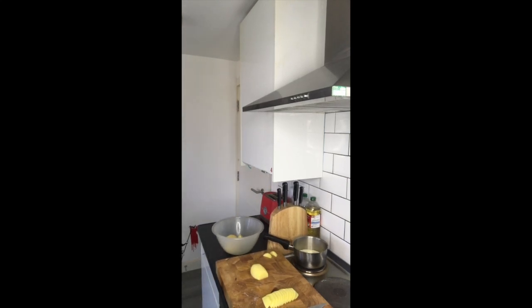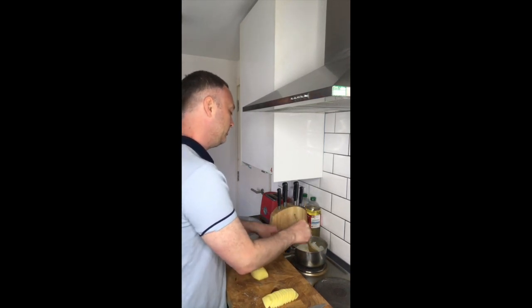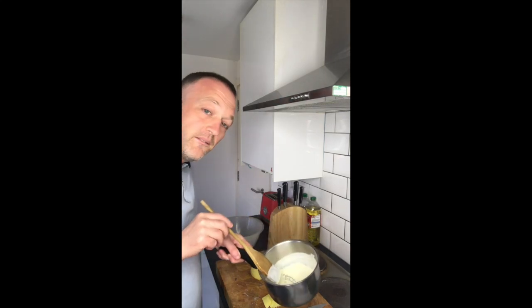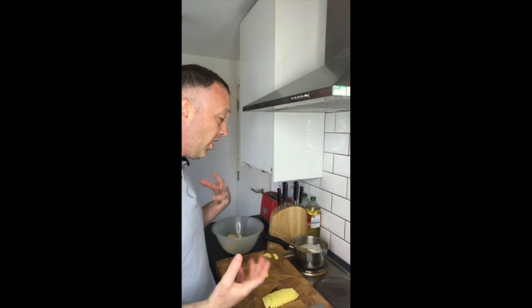I've just got to look over here because the pan's moving - just turn that down a little bit. The cream's going; give that a little bit of a stir, don't want to burn the cream. As soon as it gets to this point and it starts boiling, you really get the smell - the aroma of the garlic and the thyme.